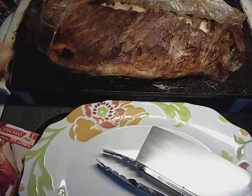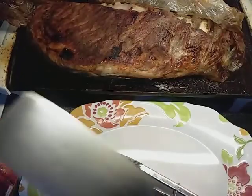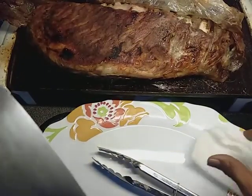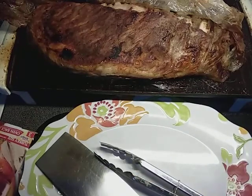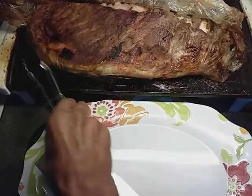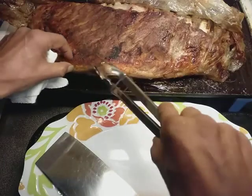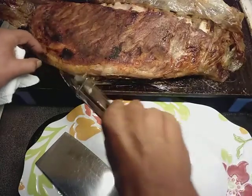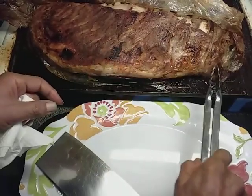Greetings everybody. Welcome back to Papa Bear's Kitchen — or maybe welcome me back to Papa Bear's Kitchen. I decided to make a video today and kind of get out of my slump. My previous video was kind of a downer and I apologize for that. I'm going to go ahead and take it down, and I do appreciate all your kind words and support.